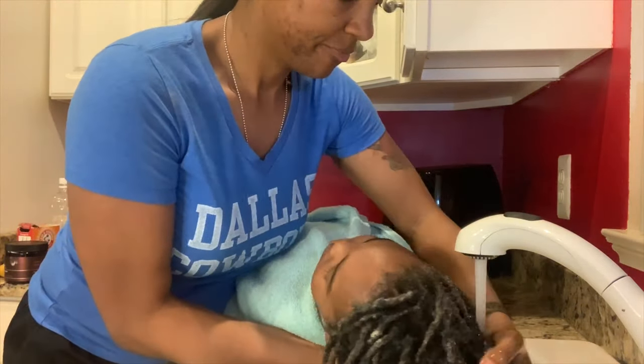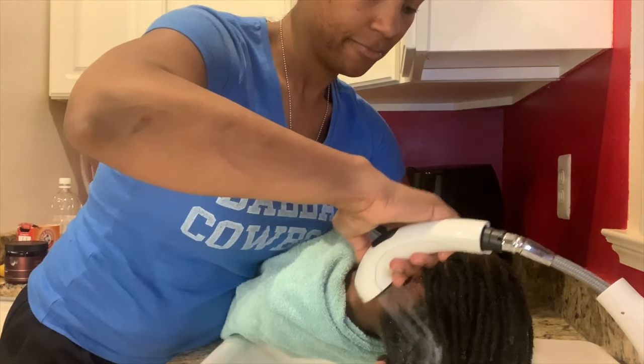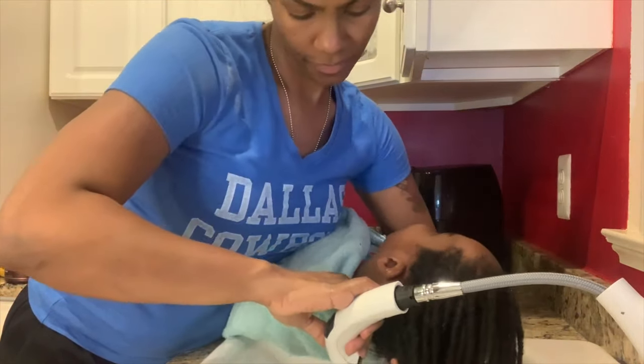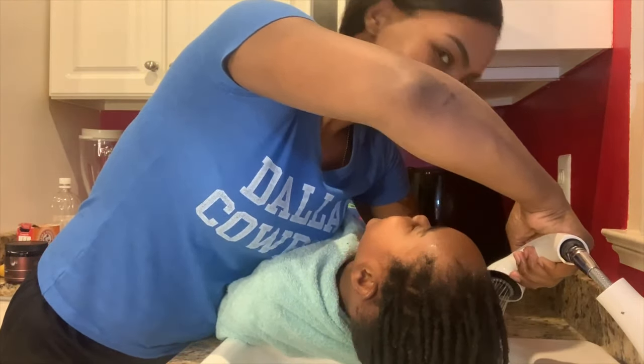As I prepare for his final rinse, I am keeping safety and comfort top priority for my kiddo. I'm going to make sure I rinse all the shampoo excess off of his scalp and off of his locks.